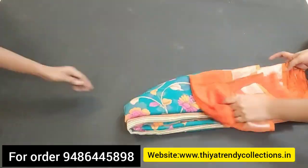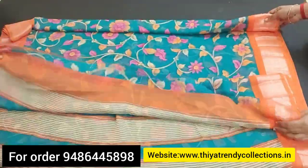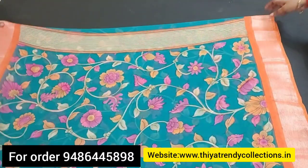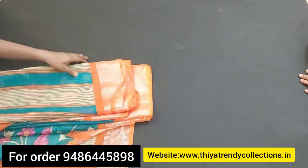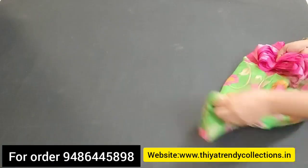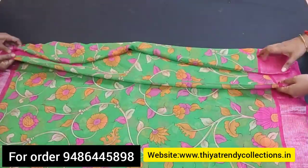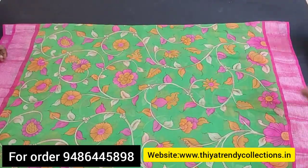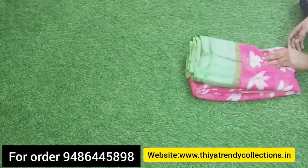You can wear this for working in an office. You will be very comfortable with this chiffon. If you have any sari collections you want, you can order on WhatsApp. You can also check on our website to order easily. We are offering free shipping.